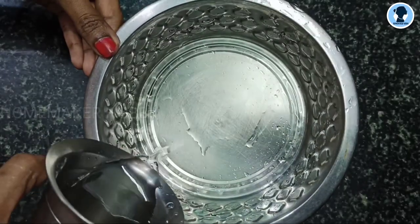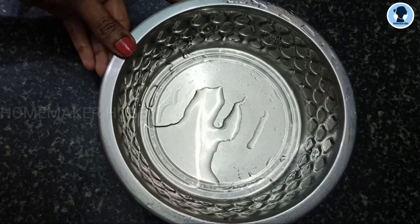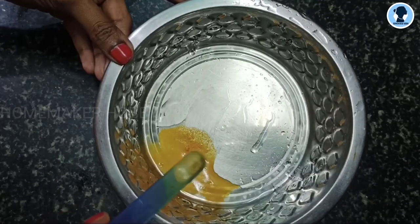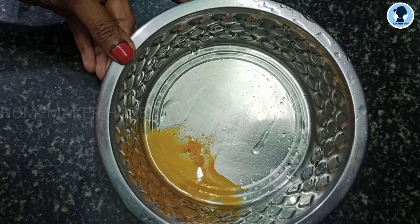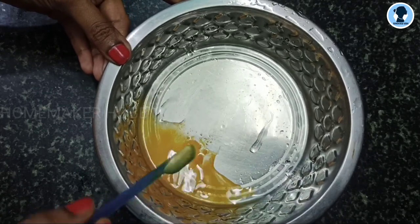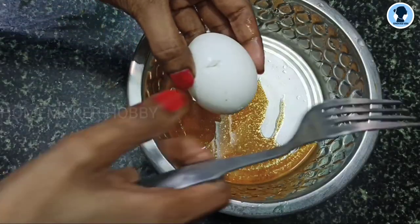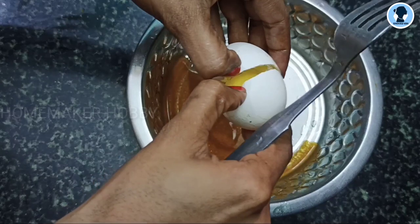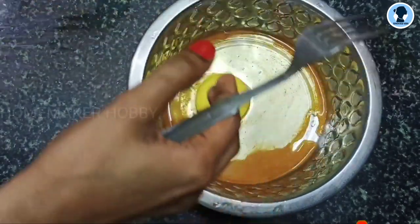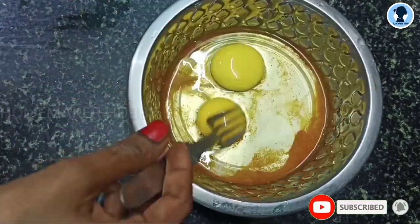The second recipe is egg and bread. Let's add a little salt to the bowl. We will pour it in. Add salt to the bowl and mix the egg. Add 2 eggs into the bowl.